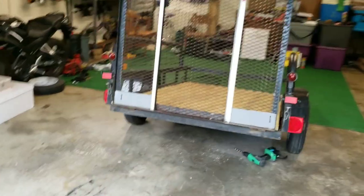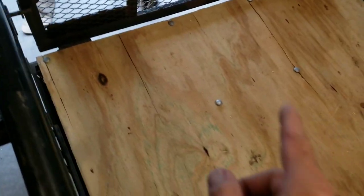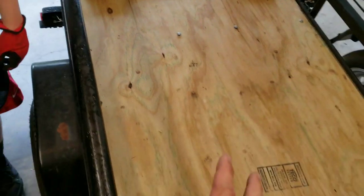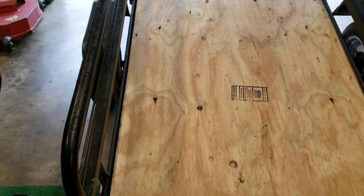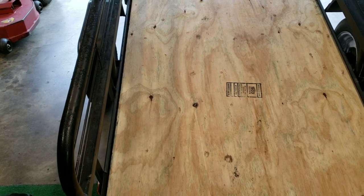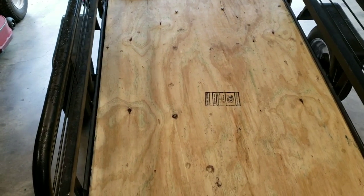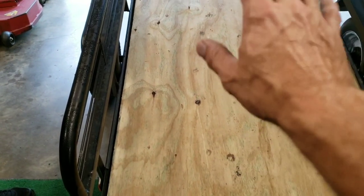The trailer's in the driveway. We got the plywood on there. We're currently drilling out for the carriage bolts. Once all this is drilled out, we have to take it back off — the customer has a big piece of rubber he wants laid up underneath here. We've got to get the holes in that.